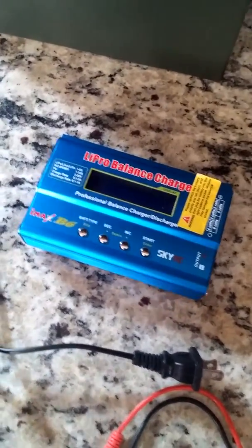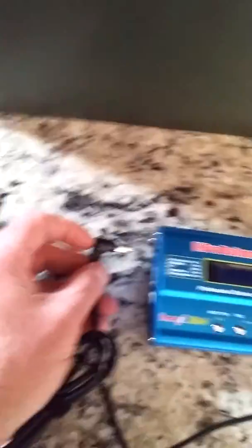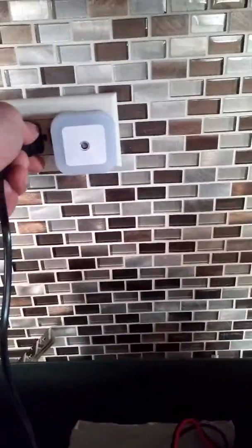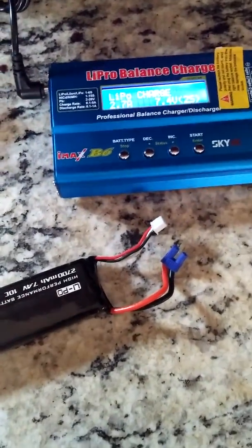Today's video I'm going to show you how to balance a LiPo battery using the iMAX B6 charger. First thing we're going to do is plug the power cable into the charger and plug the charger in. In this case I'm charging a Hubsan X4 battery, so I've got a banana to EC2 plug here.